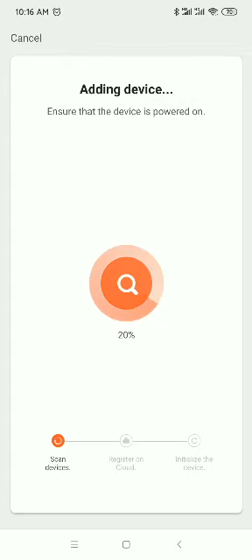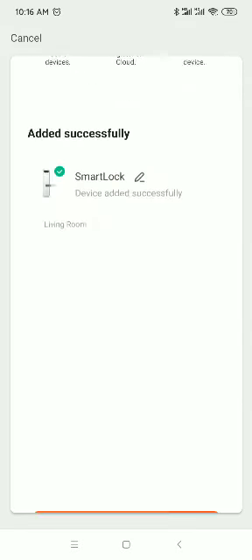Make sure your lock time matches your mobile phone time exactly. This point is very important.